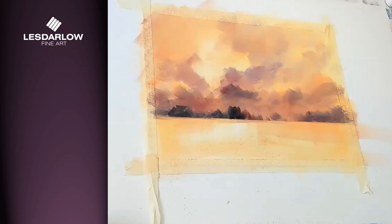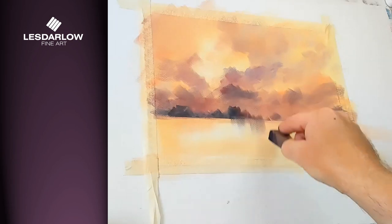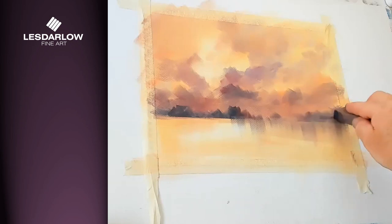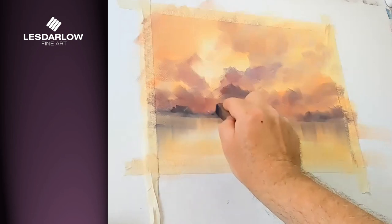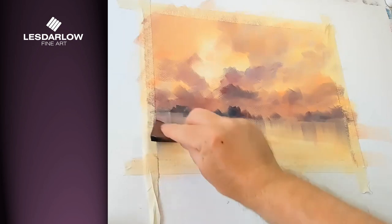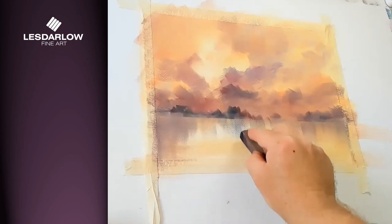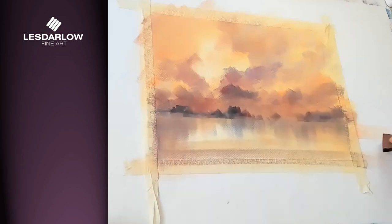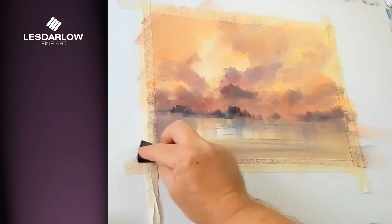There we've got a nice horizon line. I'm just going to drop this down a little bit just to give a sense of depth in the water — if it is water. Whatever it may be, it'll be a little bit reflective. That beautiful purple will no doubt reflect in that water, and it gives something to hold on to at the bottom of the painting.